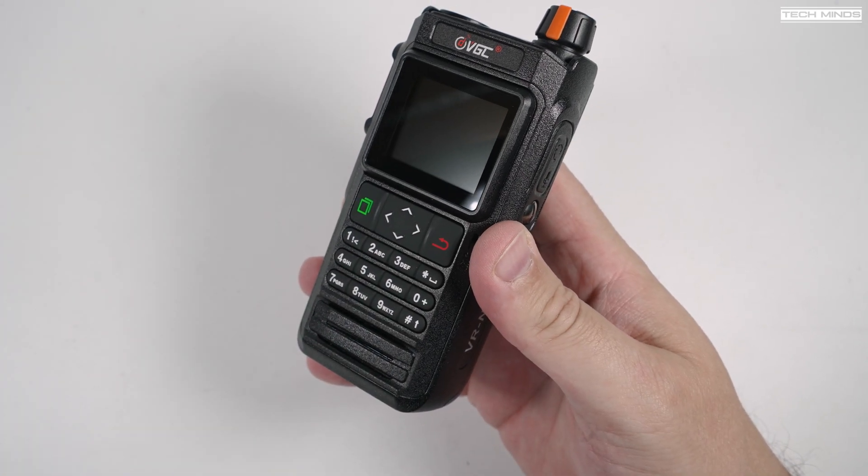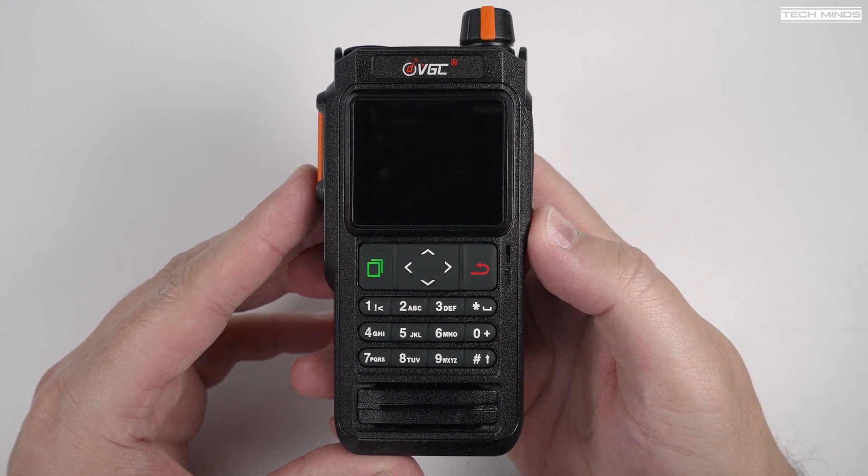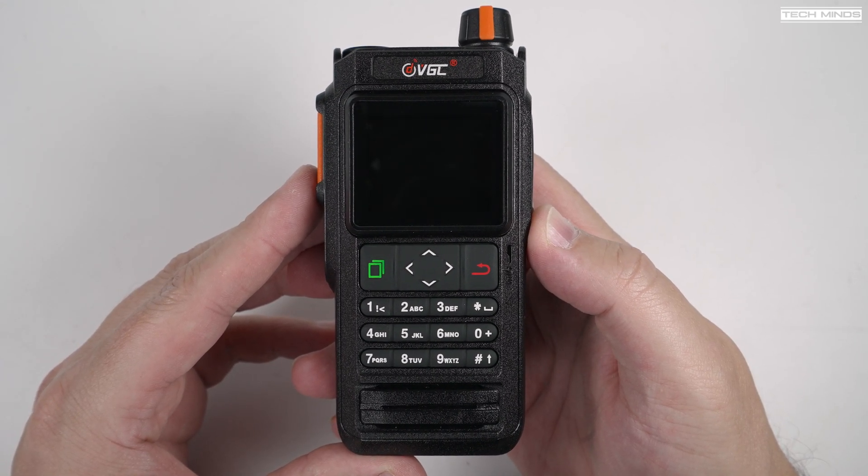You can use this radio without the app, and you can program the radio without the app as well, but the HT app adds features that you probably won't find on any other radio.